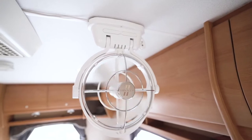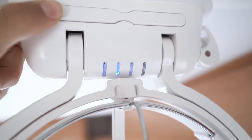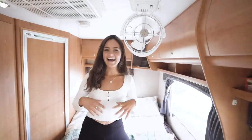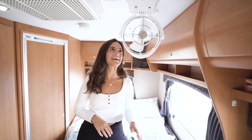Now that your fan is installed, you'll want to check out the four timer settings: three, six, nine, or twelve hours, as well as the three speed settings. And just like that, you're now able to enjoy the comforts of the Sirocco 2 Elite cabin fan.